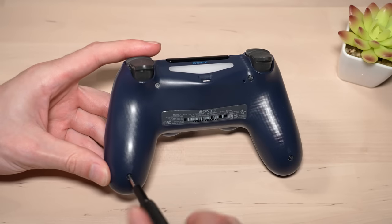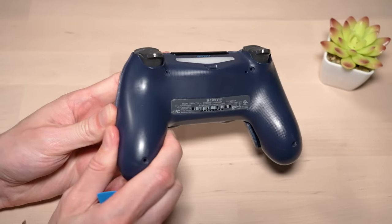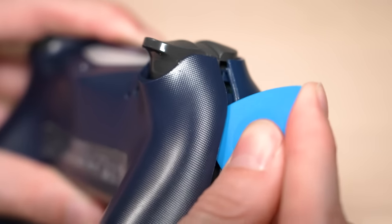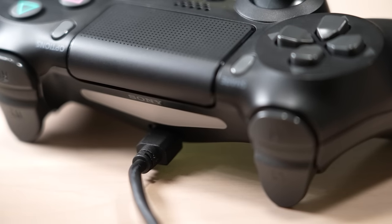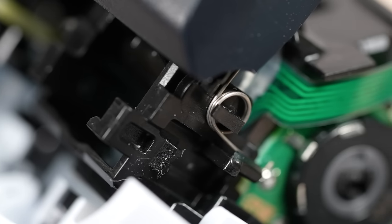The first thing we are going to do is unscrew the bottom half of the controller and pry it apart. If it's your first time, be very careful and do this at your own risk. You can make the job a little easier by using a pry tool or a plastic card to help with disassembling. I also recommend being extra careful with the L2 and R2 triggers because they can come apart while doing this and putting them back together can be a bit tricky.